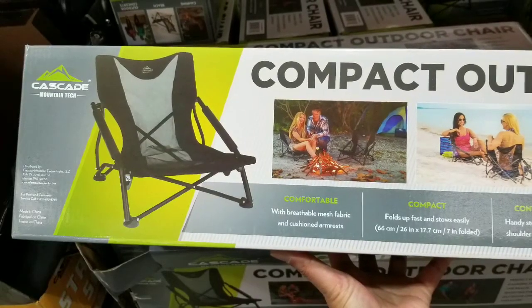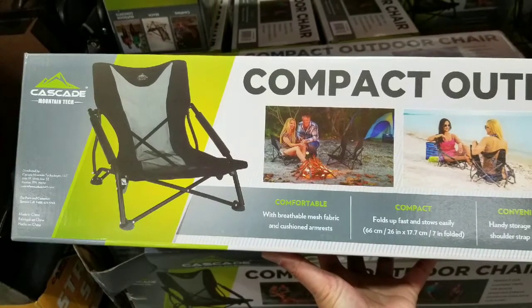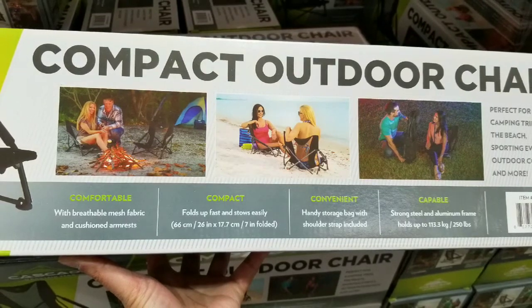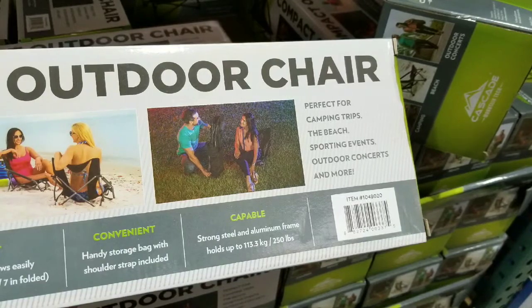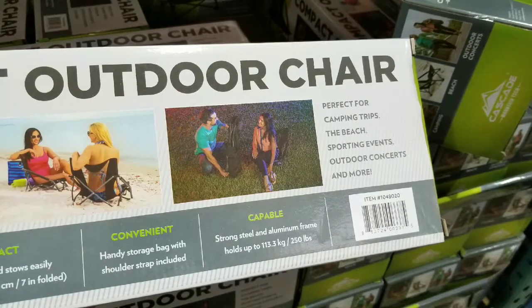This is much more compact, but it's a lot lower, of course. It's breathable, and at 26 inches by 7 inches when folded, you're basically only a few inches off the floor compared to a regular outdoor chair. But it's much lighter and much smaller.